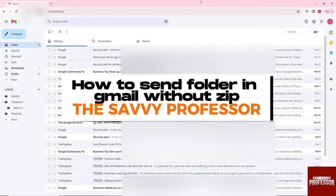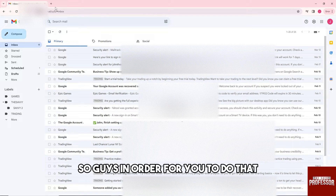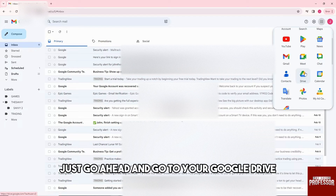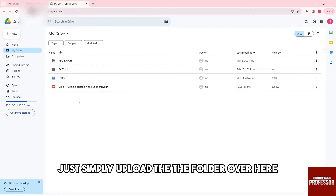Welcome to the Savvy Professor. This is how to send a folder in Gmail without zip. In order to do that, just go over to this icon and then go ahead and go to your Google Drive. From here, just simply upload the folder.